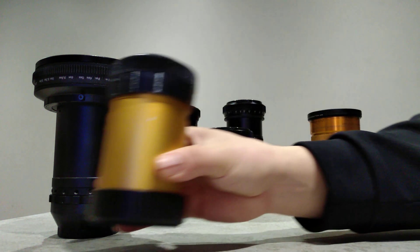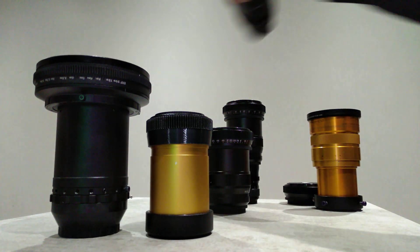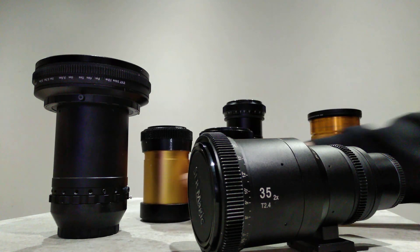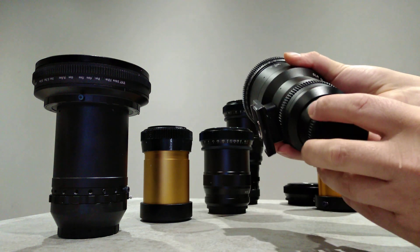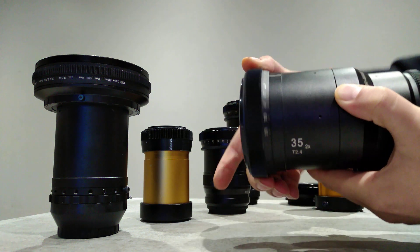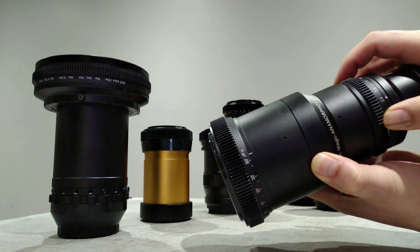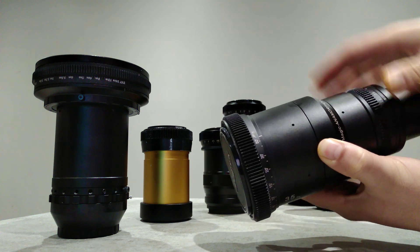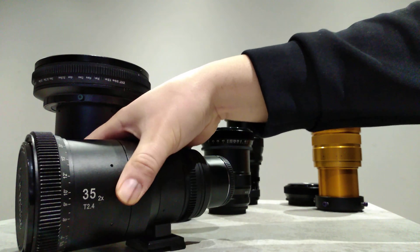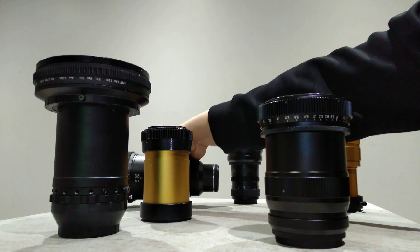Let's move over to the rangefinders. Here's an actual 35mm SLR Magic with the two times squeeze, so you just put it on the micro four thirds on the back and it's done. You've got your focus ring up here just like the rangefinder, and your aperture settings here — it's pretty much all good to go. With these other anamorphics you have to set up your taking lens and all that.